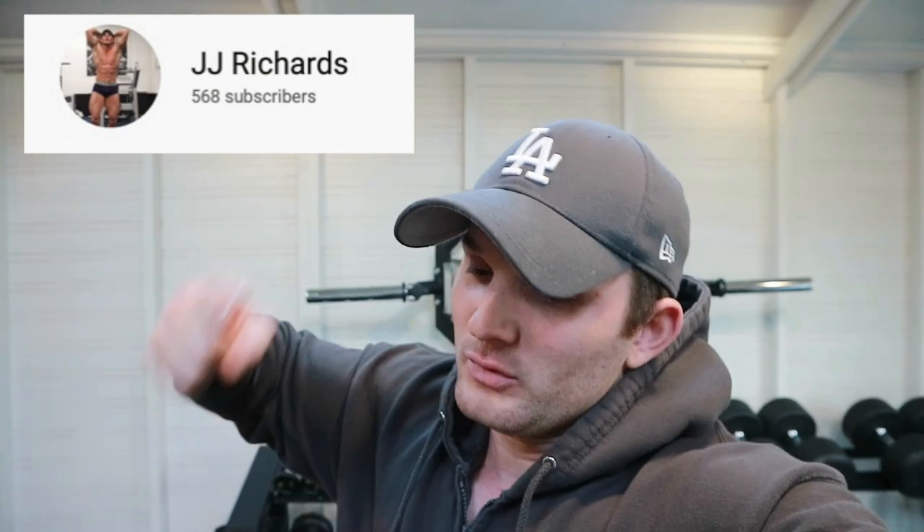What's up guys, Gigi Richards here and welcome back to my YouTube channel. Whilst you're here, make sure you give the video a big thumbs up and hit that subscribe button because we are vastly growing on the way to 1,000 subs.